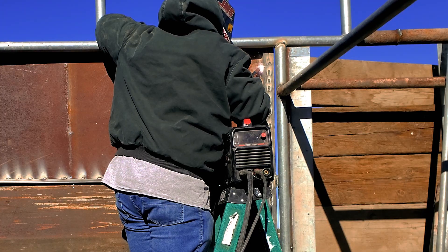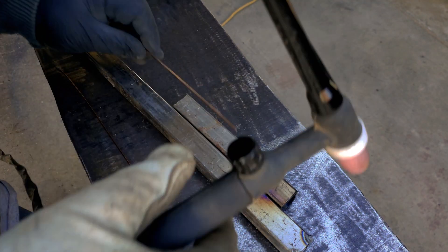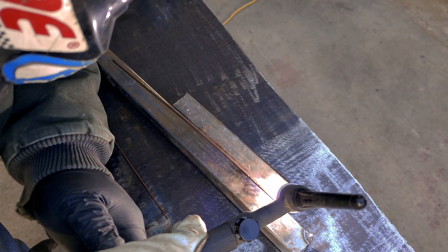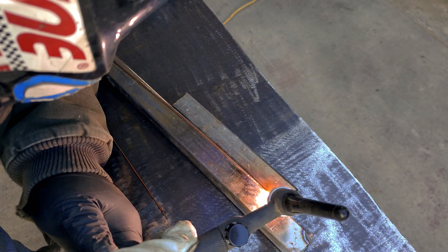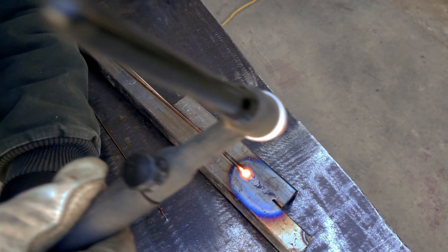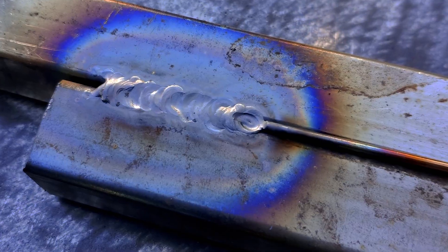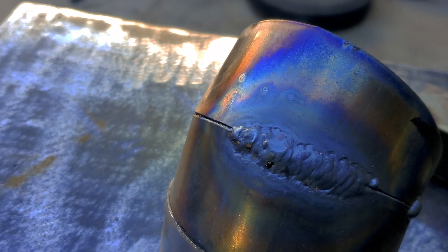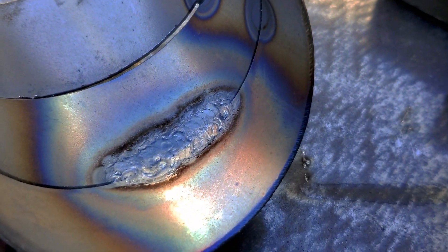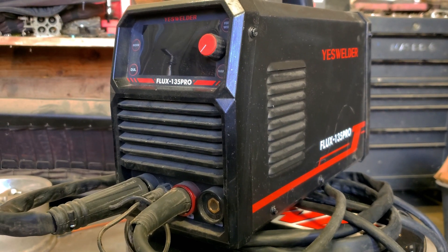As far as entry-level machines go, the Flux 135 Pro has been my favorite machine so far. It does pretty much everything I wanted and then some — you can adjust voltage, adjust wire speed, weld flux core, weld stick, and for less than $70 more you can start TIG welding as well. There are a few features missing like gas MIG welding and high-frequency start for TIG, but for around $160 on Amazon right now you'd be hard pressed to find a better deal. 100% recommend — it's been an awesome machine for the last six months, definitely my favorite entry-level machine. Let me know what you think in the comments. Night Wrencher signing out.